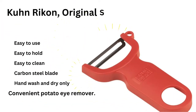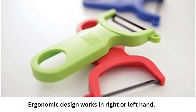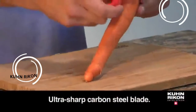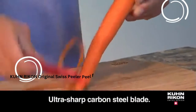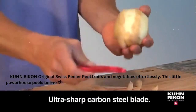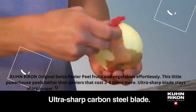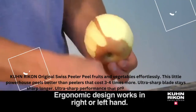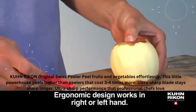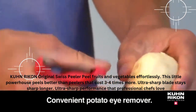Kuhn Rikon Original Swiss Peeler peels fruits and vegetables effortlessly. This little powerhouse peels better than peelers that cost three to four times more. The ultra sharp blade stays sharp longer — ultra sharp performance that professional chefs love. The Kuhn Rikon Swiss Swivel Peeler features a super sharp carbon steel blade that starts sharper and stays sharper. The comfortable, ergonomically designed handle is made from non-slip material to provide ease and comfort for any peeling.